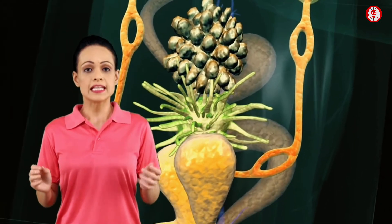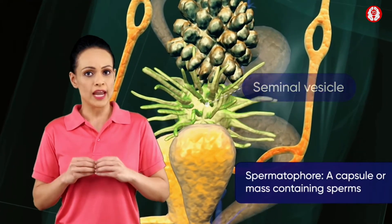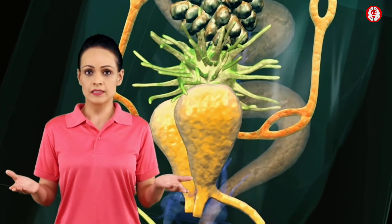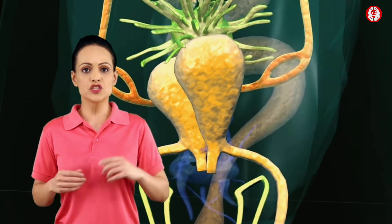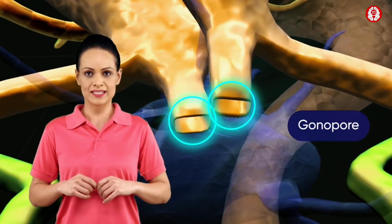Vas deferens leads to the seminal vesicle, which contains sperms glued together as groups called spermatophores. The seminal vesicles open into the ejaculatory duct, which leads to the male genital opening, the gonopore, which is found on the ventral side of the anus.